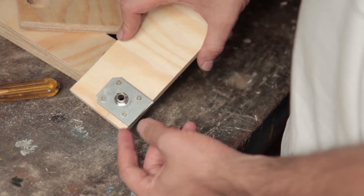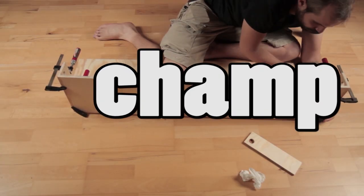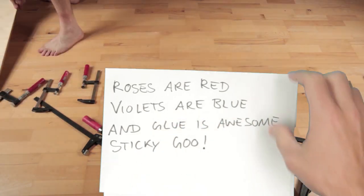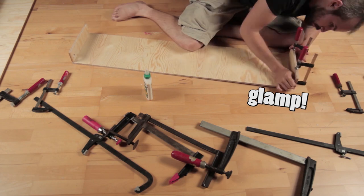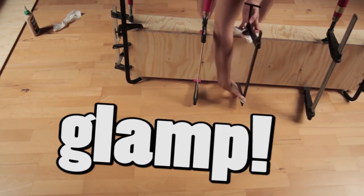Looks good so far, so we can start to glamp. Because first I glue, and then I clamp, without a clue, but like a champ. Maybe I should stop building things and start a poetry channel instead. Same approach for the second board. I really thought that I'd invented a new word here, but then I learned that I'm just misusing the common term for glamorous camping.